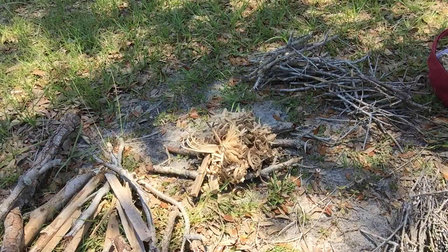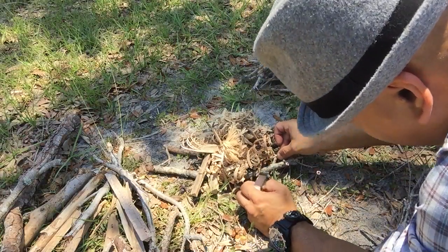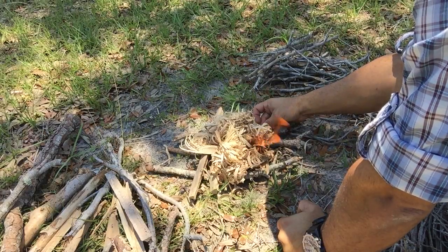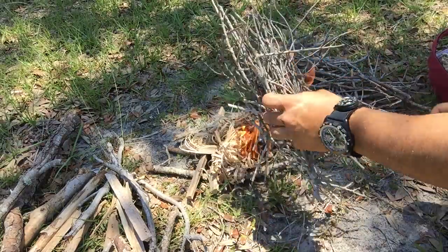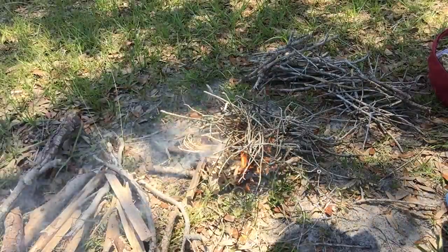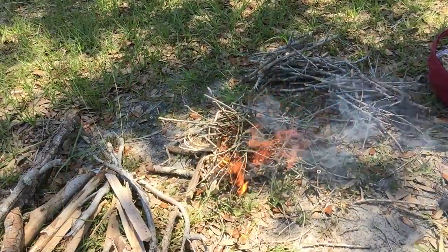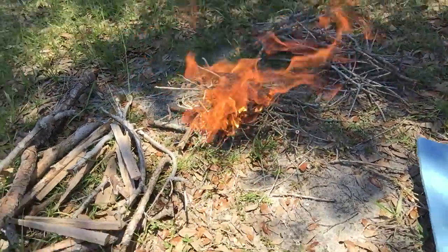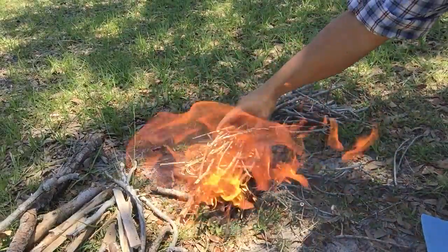Here's my twig bundle fire. I'm going to start it out with some matches. There it goes. It's burning pretty hot. I'll add some more, a little bit thicker.